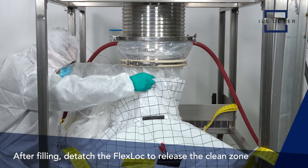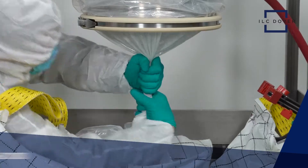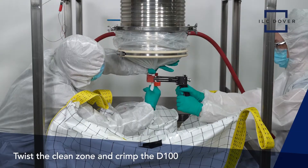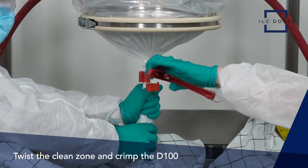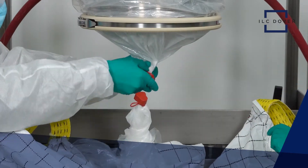After filling, detach the flex lock to release the clean zone. Make sure to reattach the flex lock prior to crimping. Twist the clean zone and crimp the D100. At this point, the bag can be transported within the facility to charge a reactor, sent to storage, or shipped to another location.